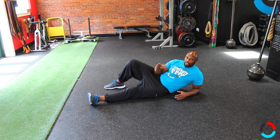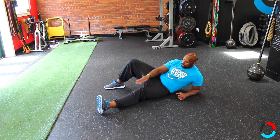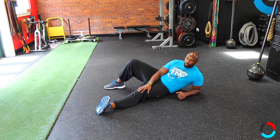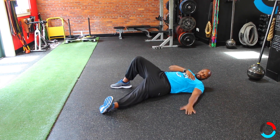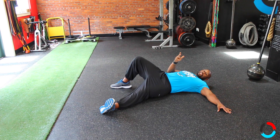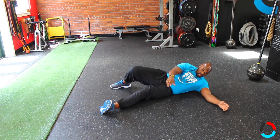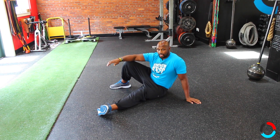The starting position for a Turkish Getup, if you're on the floor, you want to have your leg out 45 degrees away from the midline of your body. That toe is pulled up. Once you lay down on your back, you want this arm to basically mirror that leg. You do not want your arm way up here — that's being lazy, because all you have to do to come up is just roll up to your hand and start to shove your hand in.